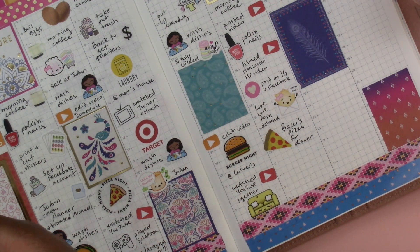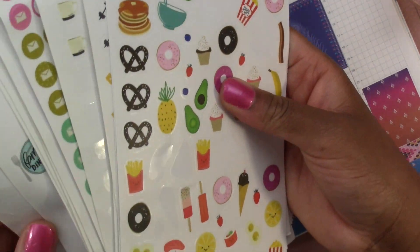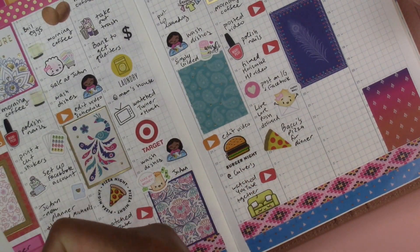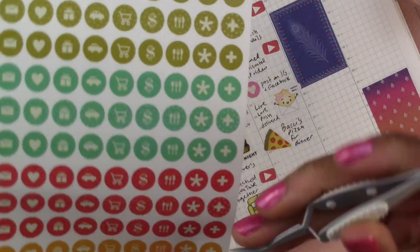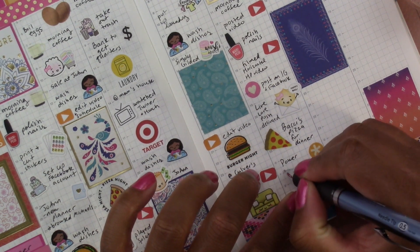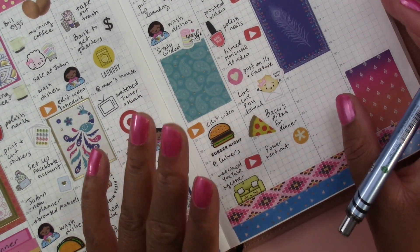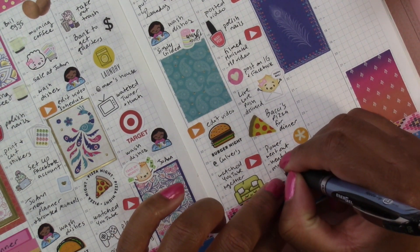I don't have a sticker for a power outage. I'll use this yellow star for it and write 'power went out.' Because of that I went to my mom's house — 'went to mom's house.' Then I came home — the power was out for maybe two or three hours.